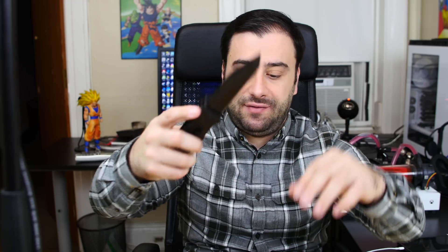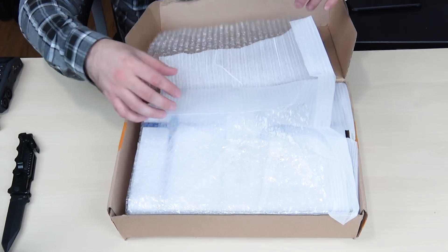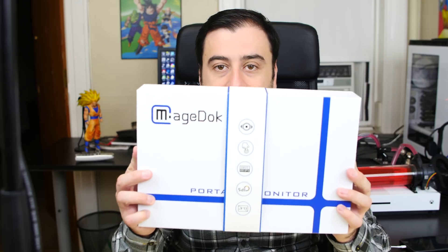So let's get started with the unboxing. Got my handy dandy unboxing knife here. All right, so this is what's in the box — some bubble wrap, good old bubble wrap. Now there's our box in the box. Let's turn this around so you guys can see this. So this is the box.